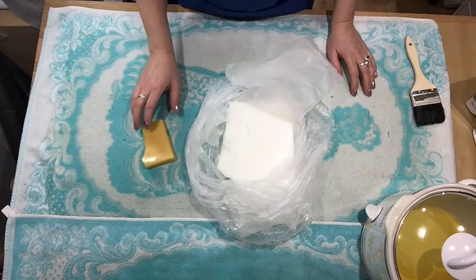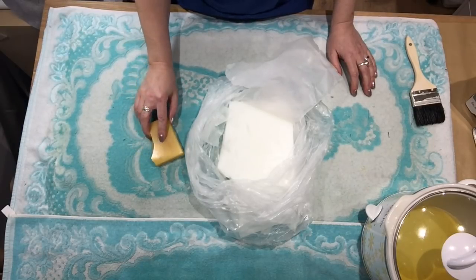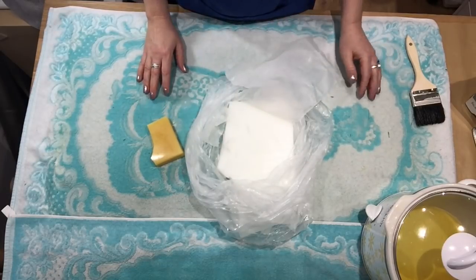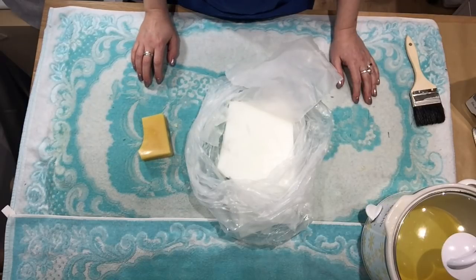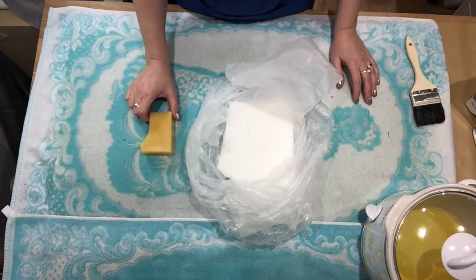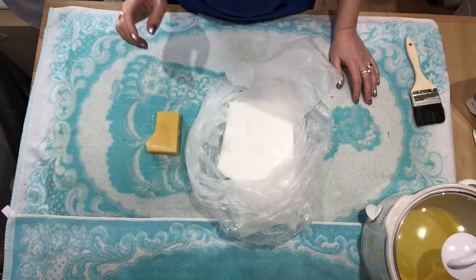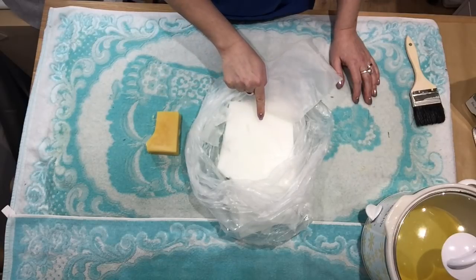First I did find a bulk wax supplier. I just Googled bulk candle supplies, candle making supplies, and I found a local place that sells bulk wax. I wanted to make a wax that is a combination of beeswax — natural beeswax — and paraffin wax.